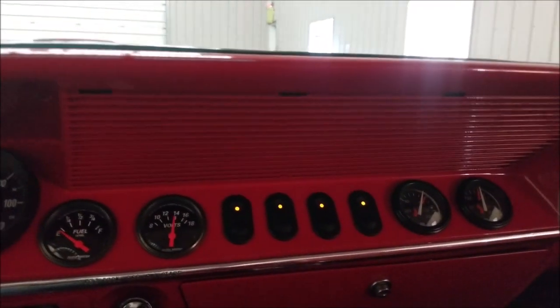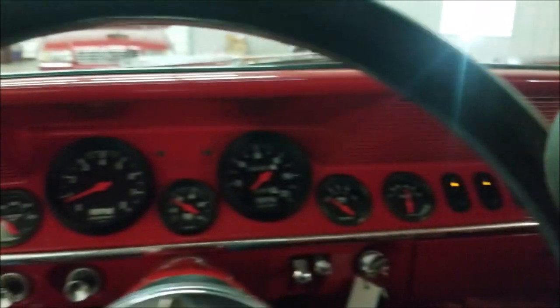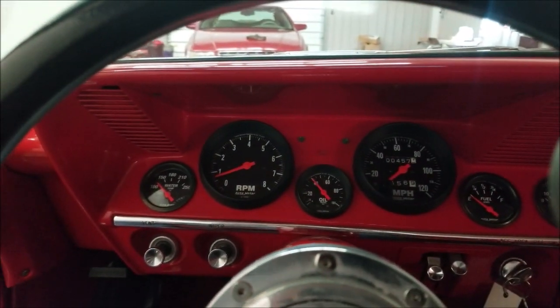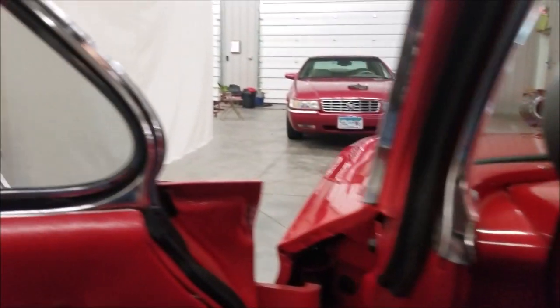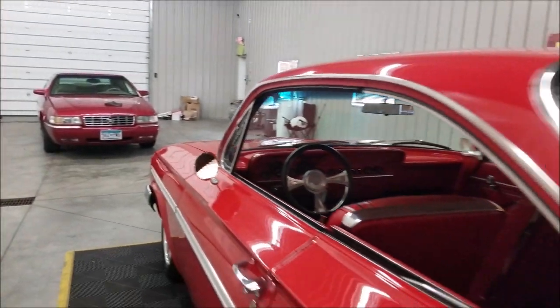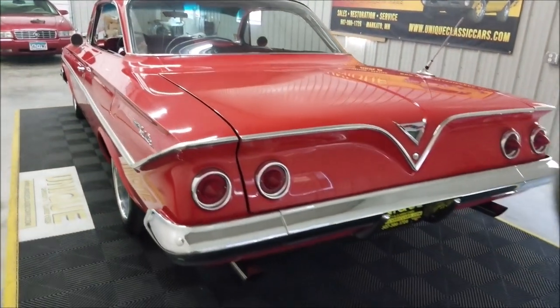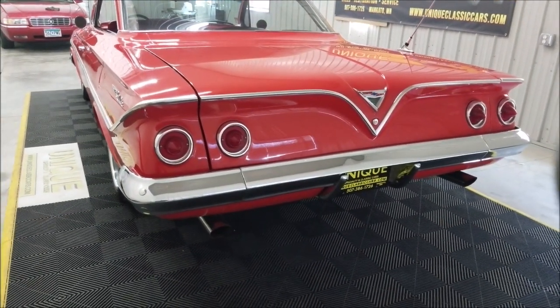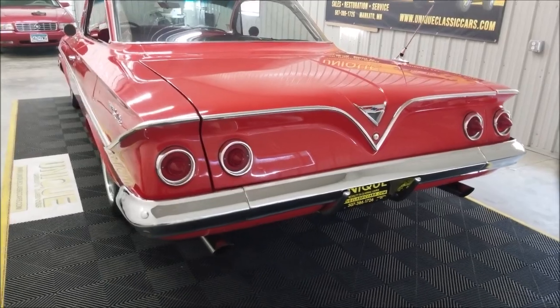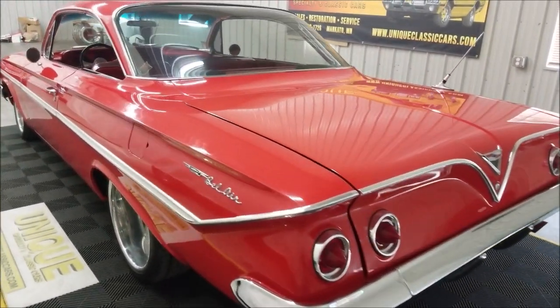Let's fire this up and let it warm up just a tad. Again, there are the air ride switches and gauges. Slip around — listen to that 540 cubic inch Merlin 2 racing engine at idle. Great sound! Like I said, it will get up and go. This is pushing 600 horsepower.